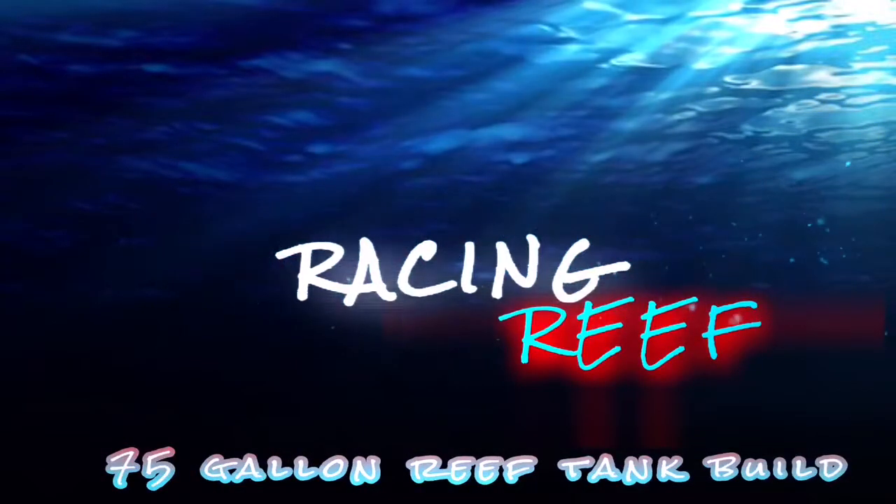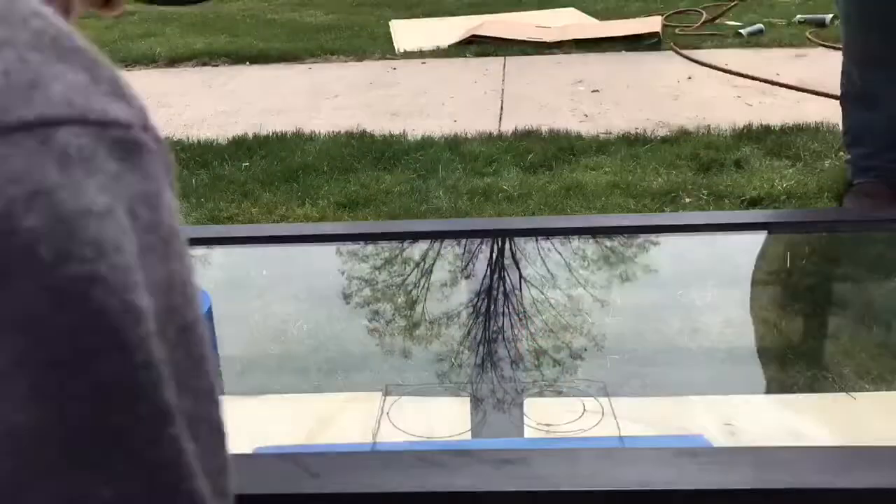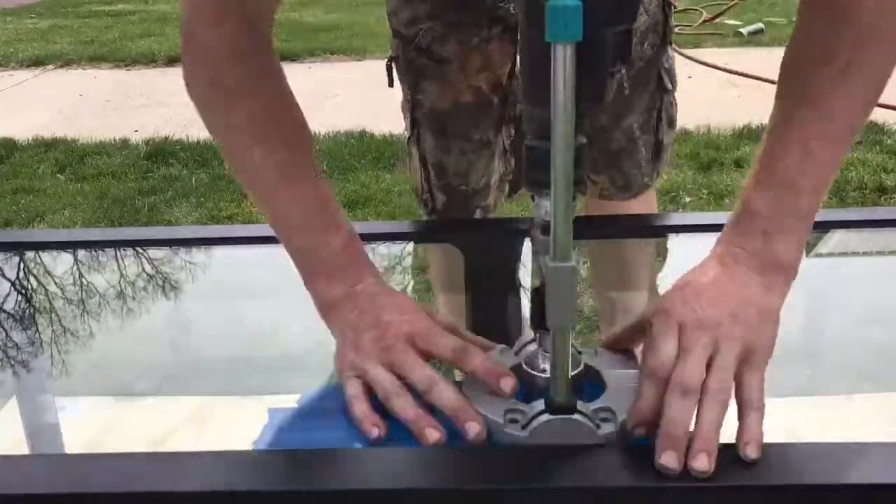What's up reefers and fellow YouTubers, it's Racing Reef here coming back with another part of the 75-gallon reef tank build. As you can see here, I got my holes marked out of where I'm going to be drilling.